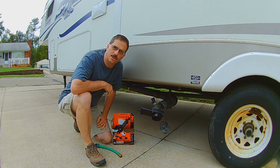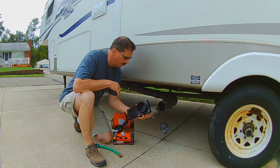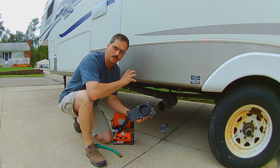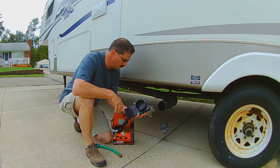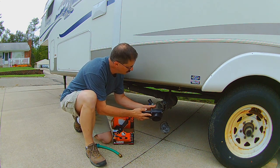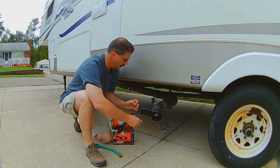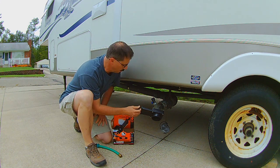Today I'm going to talk about back flush systems for your tanks. I don't have them built into my fifth wheel like some of the newer ones do. This is the Flush King and it's made to hook on to the sewer end like this. Then you hook your sewer hose on and you have a valve that you can open and shut for back flushing.